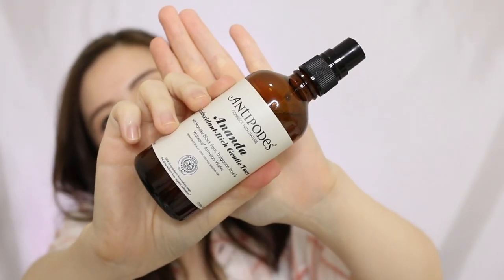The stars of today's video are these two Antipodes products — one toner and one moisturizer, more like a night cream. This is the Antipodes Ananda Antioxidant Rich Gentle Toner, which contains Mamaku Black Fern, Bulgarian Rose, and Waiwera Artesian Water. I remember the first time I tried this toner — I tried it immediately along with the cream. I personally don't like the scent. Even now, I still think I don't enjoy it as much as the Herb Farm rose scent, which is fantastic. But the product itself is actually pretty good.